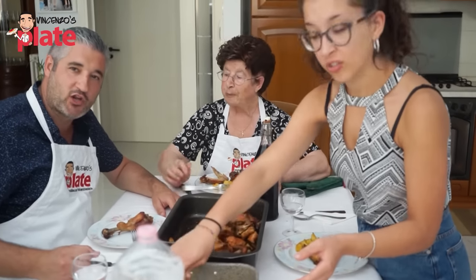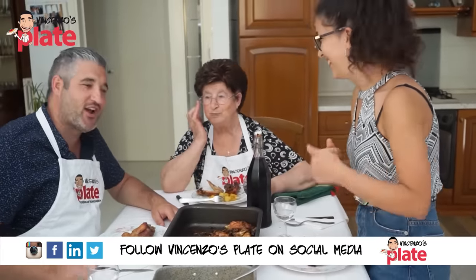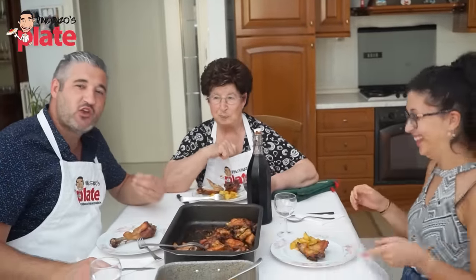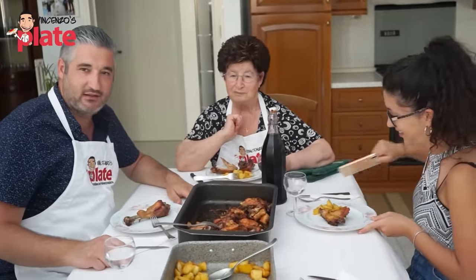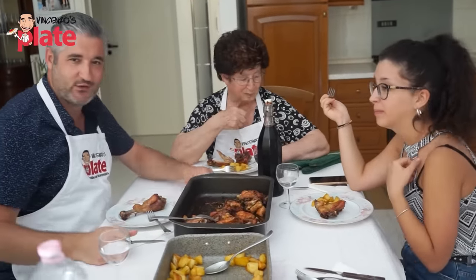Alright guys, thank you for watching this episode! Nonna says go to the restaurant — but you can dream of eating chicken like this! The potatoes are so perfect — we enjoy Nonna's food right here at home!